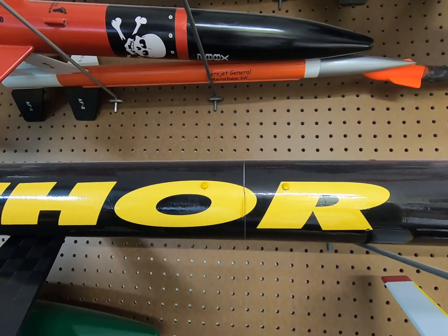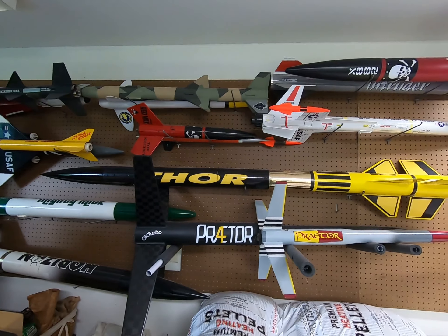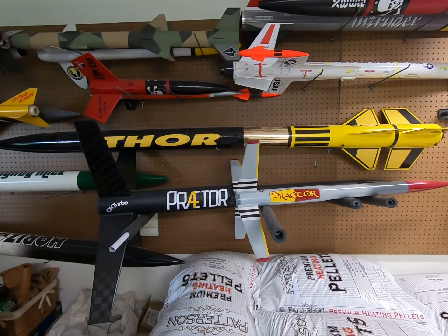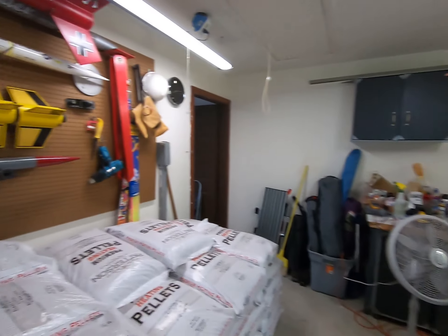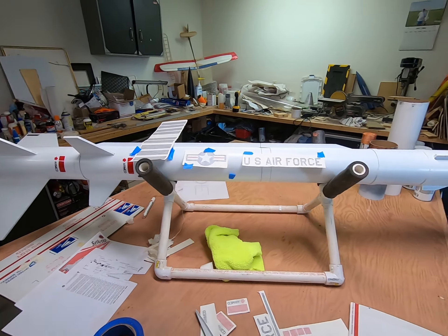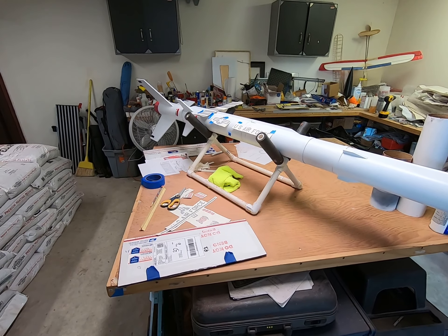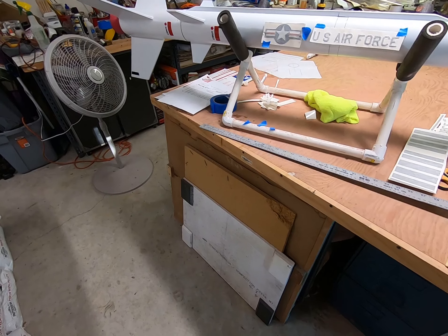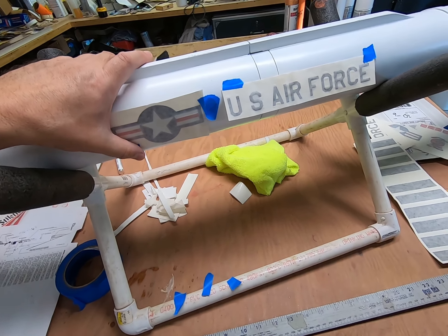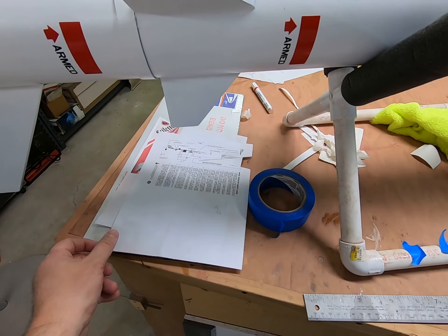I've got things laid out here. Luckily on this model, if you look at the old instructions from the Estes kit, they actually have a layout of dimensions on where things are supposed to go. This is a four-times upscale, so I'm just multiplying each dimension by four. It doesn't always turn out exactly - I noticed where this decal goes they say to measure up an inch, scaled up it's four inches, then two and a quarter, and these roll stripes end up in a weird area.